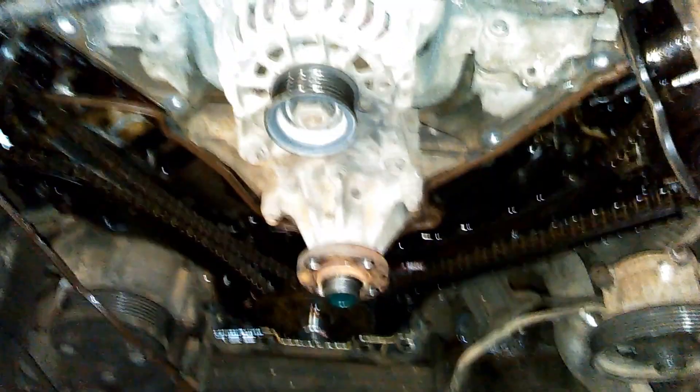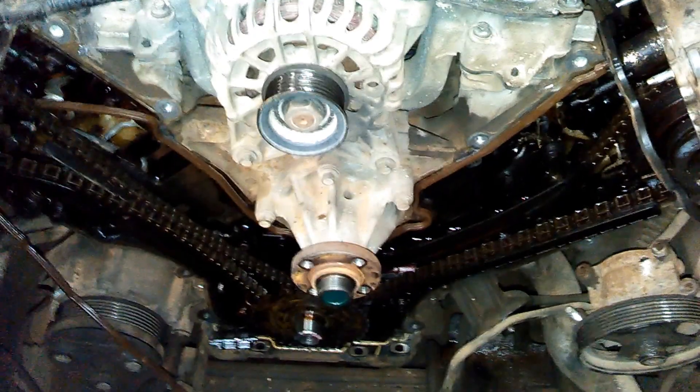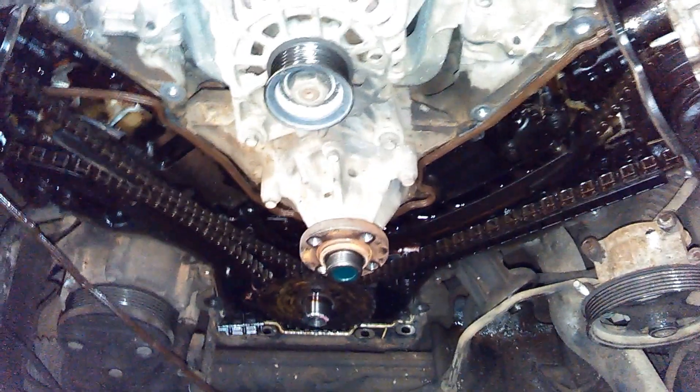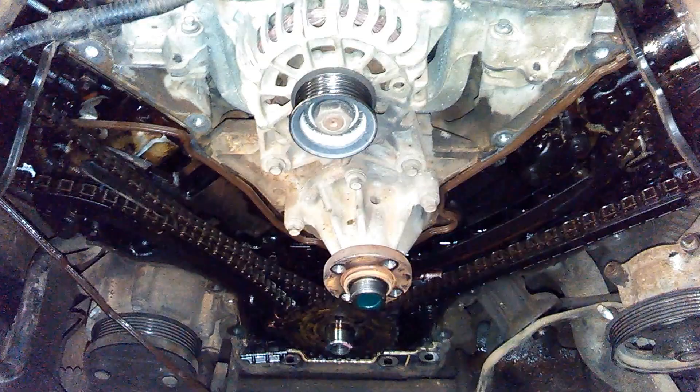This is a 2005 F-150 with a three-valve 5.4. This truck had about 165,000 miles on it when it came in. The timing chains were loose and it was running rough, not wanting to stay running coming up to stops.